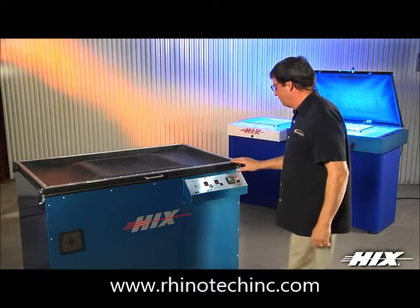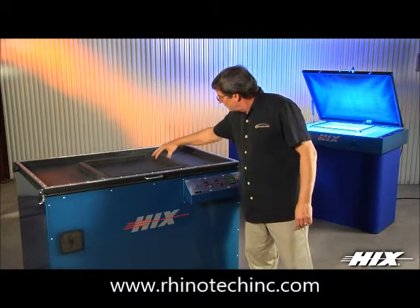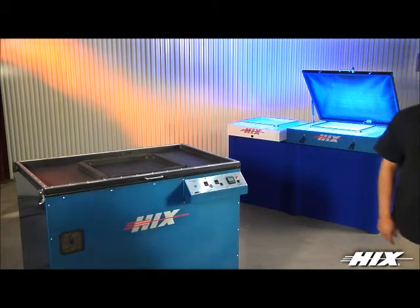All Hicks exposure units emit in the range of 420 nanometers of UV light waves, ideal for exposing the dual diazo photo emulsions and pure photopolymer screen emulsions of today.